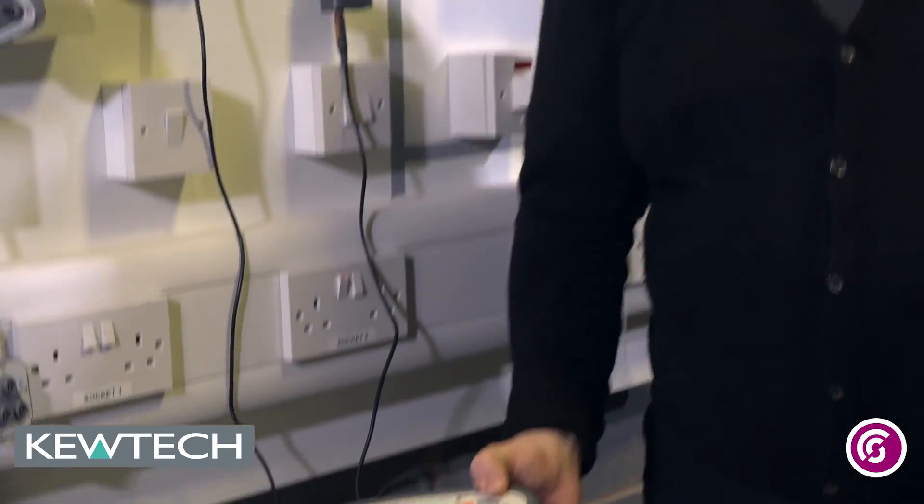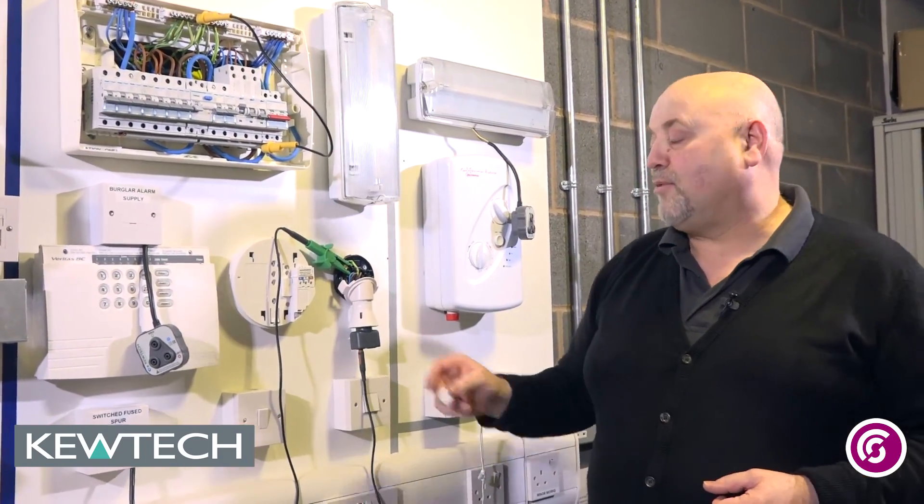And there you have it folks, it's as simple as that using the KT65DL in conjunction with your little linking lead and your light mate. Remember folks, Yoni Ace is on the case.